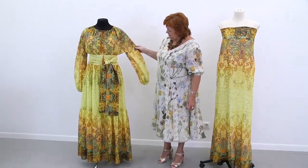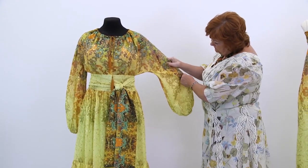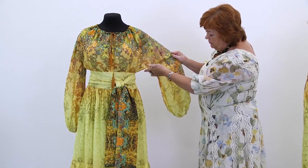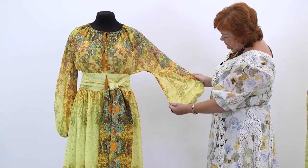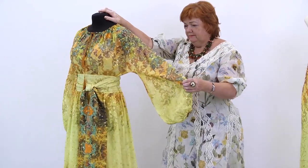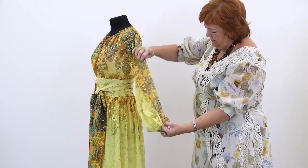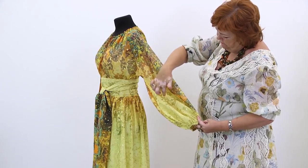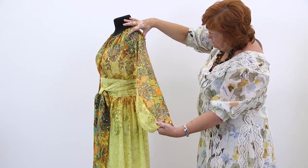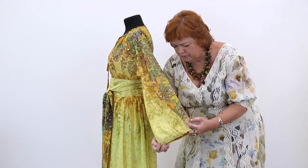The most interesting details in this dress are the sleeves. The dress was made on the basis of a pattern for dresses with dolman sleeves. Notice that the sleeves are widened down from a certain point. Notice that there are seams in the sleeves — it consists of several details stitched together. This detail was stitched right in the shoulder, which makes the sleeve that wide. We did it for the sleeves to look more beautiful.